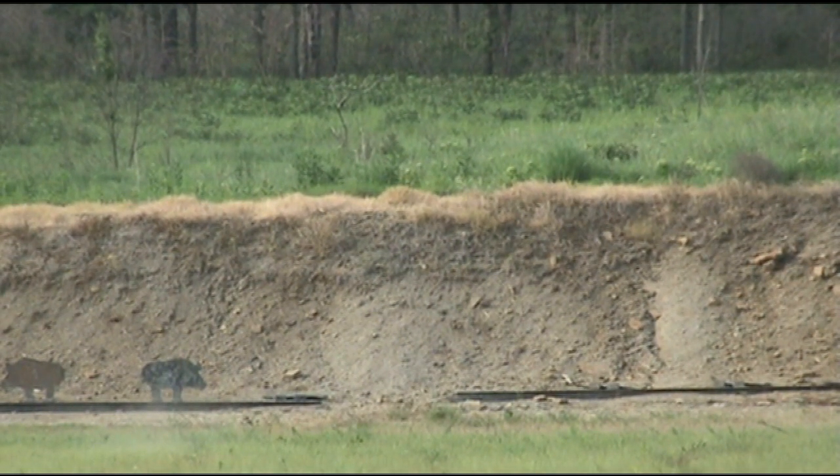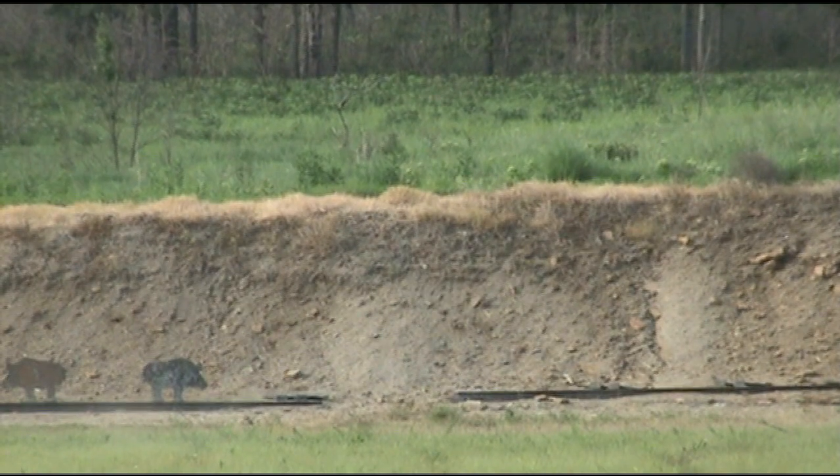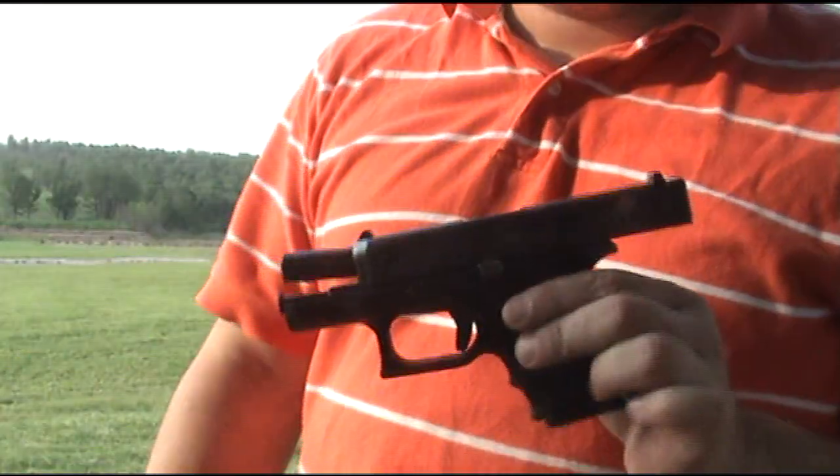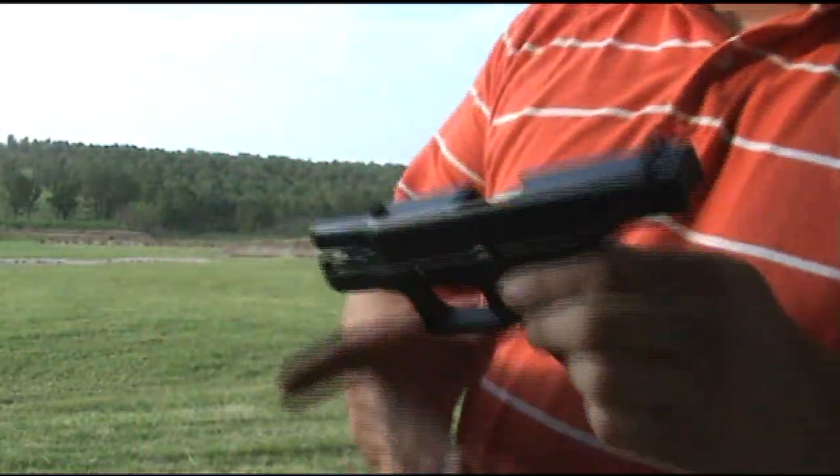That was way low. Alright, even the Glock 26 can make them scared at 100.